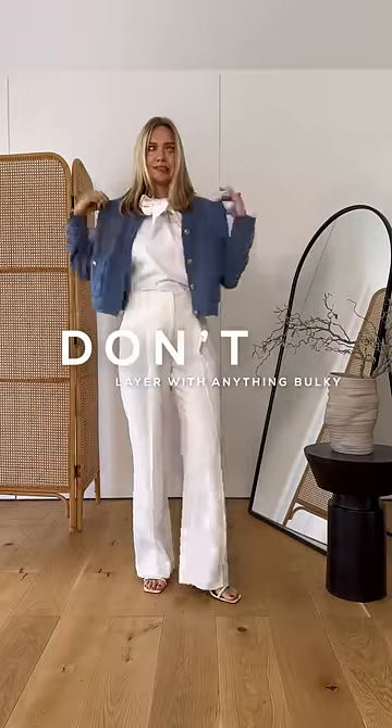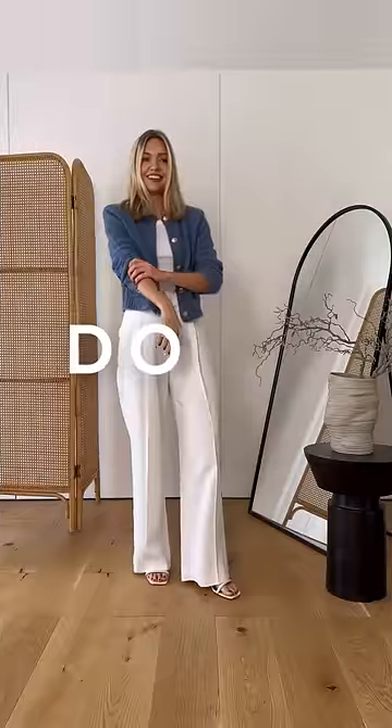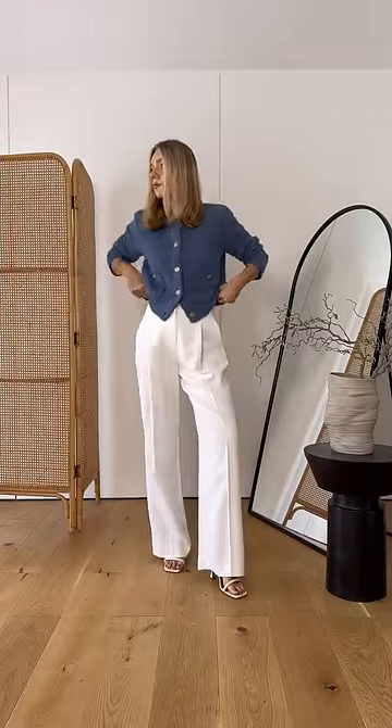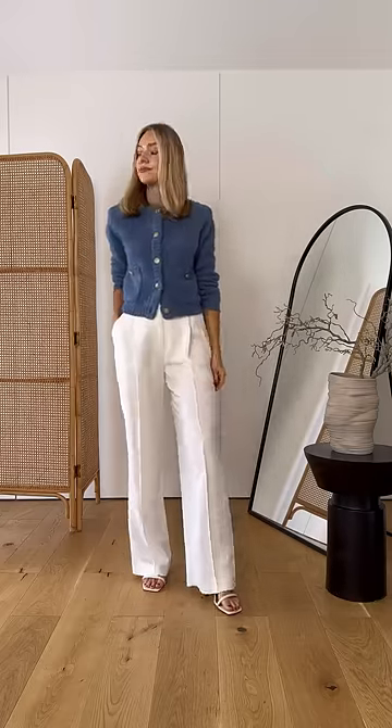Don't layer with anything that's too bulky or fancy underneath — it ends up both feeling and looking restrictive. Do swap for simple basics underneath like a tank top or t-shirt, and because they are quite statement pieces, I mostly like to use them as tops themselves. Follow for more styling tips on how to maximise your existing wardrobe.